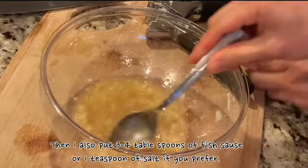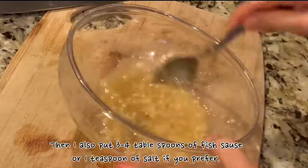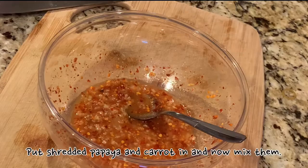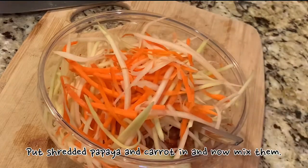Then I also put three to four tablespoons of fish sauce, or one teaspoon of salt if you prefer. If you like spicy, put spicy hot pepper in. Then put shredded papaya and carrot in, and now mix them.